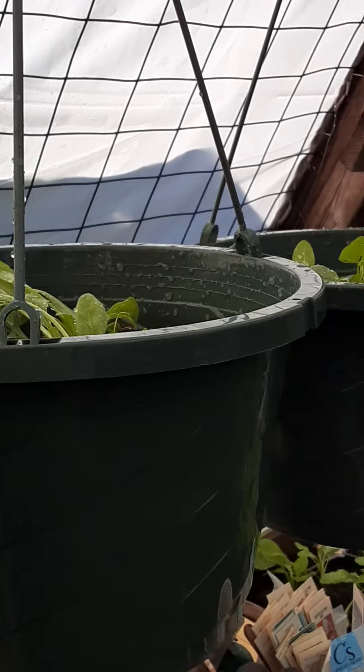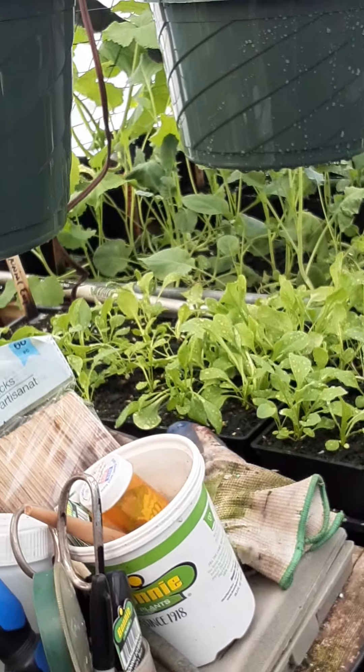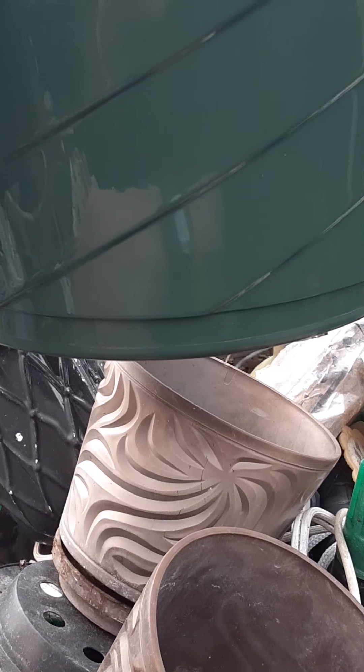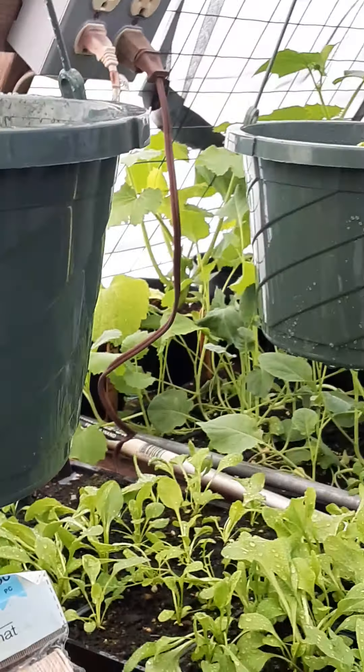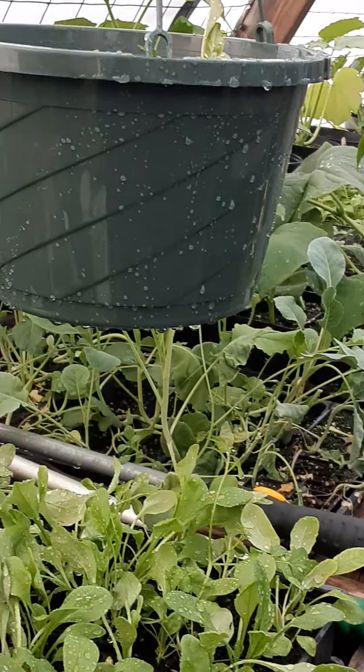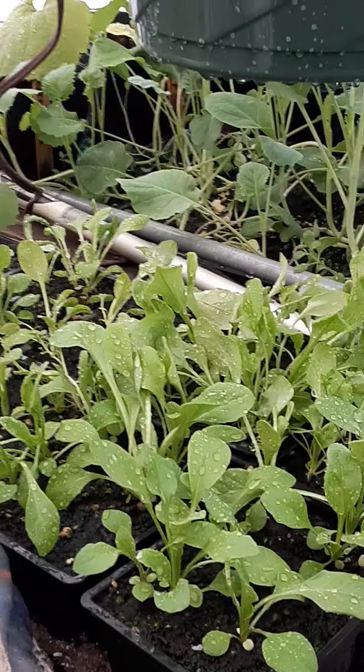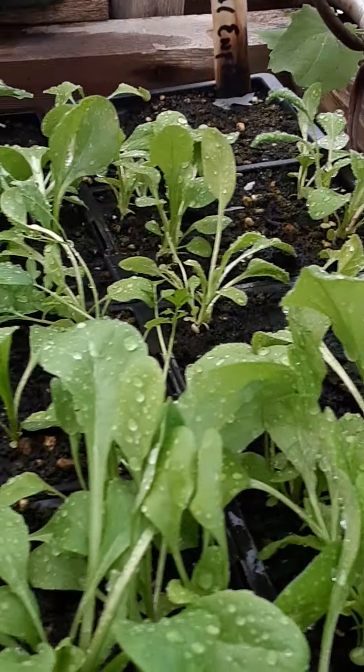Bell flower, English daisies, some maiden pinks, and I'm going to pop in a couple of — I think a couple of — sweet dwarf sweet Williams. And you can see what they look like here, there's plenty of them to fill the baskets.